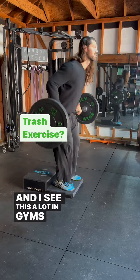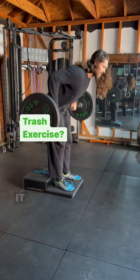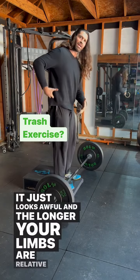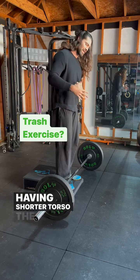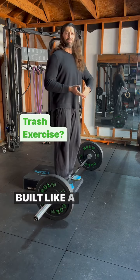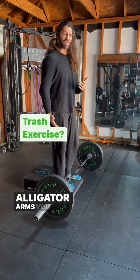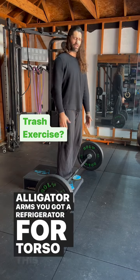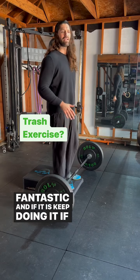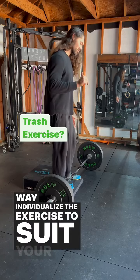I see this a lot in gyms where kids start doing this and it just looks awful. The longer your limbs are relative to having a shorter torso, the worse the exercise will be. If you're built like a manlet — say you're 5'9", you got alligator arms, you got a refrigerator for a torso — this might be fantastic, and if it is, keep doing it. If you're not built that way, individualize the exercise to suit your structure.